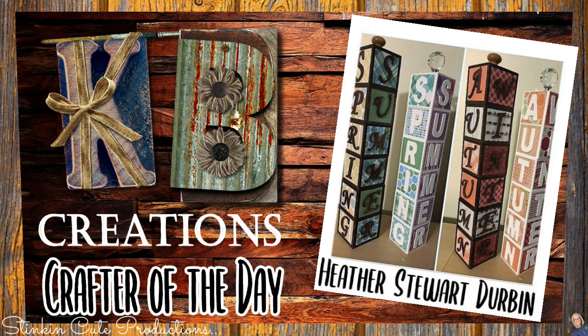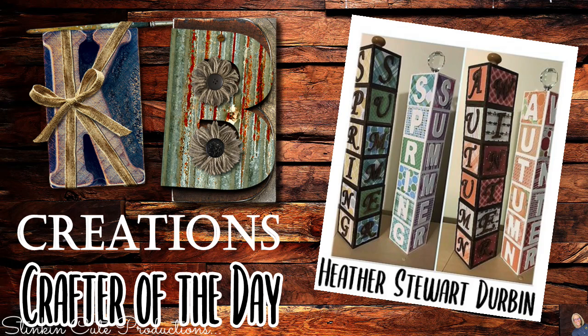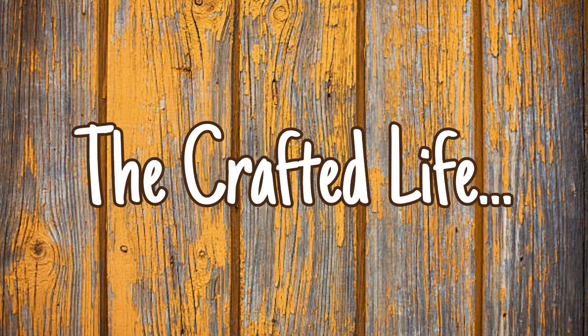Today's KB Creations crafter of the day is Heather Stewart, who is bringing us her recreation of the season blocks made using the same drawers from today's DIY. Heather, thank you so much for sharing — I absolutely love the spin and twist you put on them, and the knobs at the top are genius. What I love about this piece: it was budget-friendly, fun to make, and serves as storage. Just by switching up the color and paper you can make it suit your decor style.